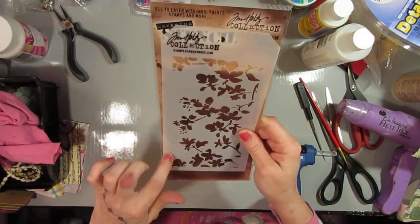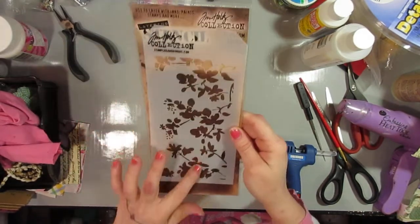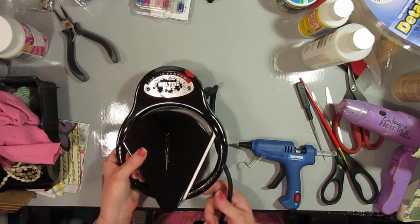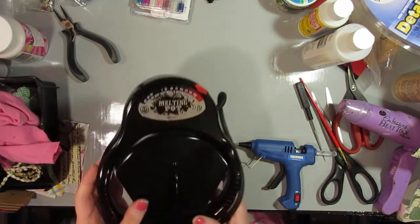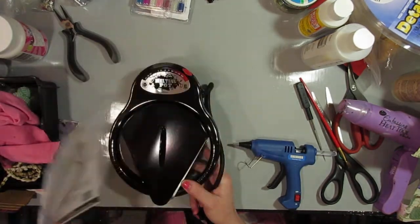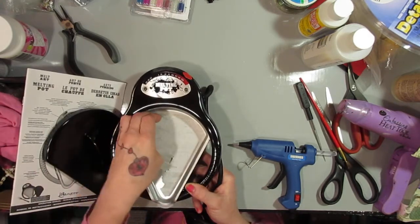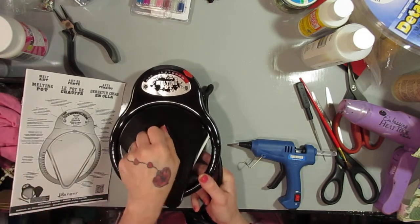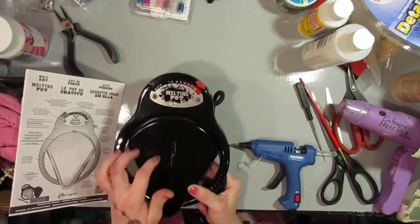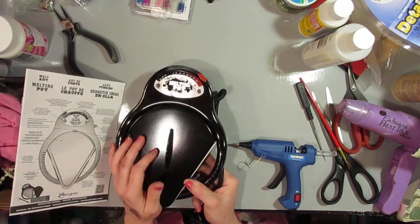I also got a Tim Holtz stencil — I think it's called Blossom, like a cherry blossom — and I thought that was really cool. I was also so excited about this: I finally got myself a melting pot for my Nuvo. I always rip into everything, so I already took it out of the package. A sticker came in it — my friend said once I heat it, it'll come right off. I can't wait to heat my Nuvo and dip stuff in there, and even use it for encaustic wax and all kinds of melting purposes.